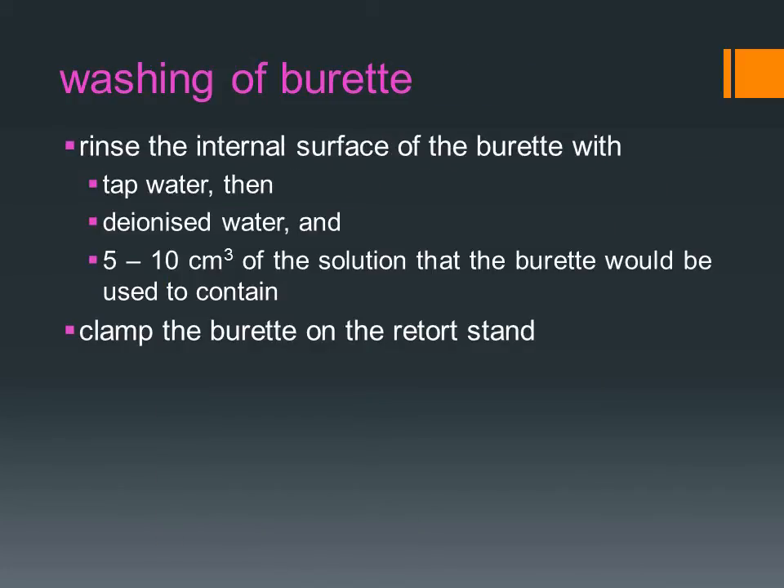Similar to the pipette, before the use of the burette, it is important that it is cleaned thoroughly. First, rinse the internal surface of the burette with tap water, then with deionized water, and followed by 5 to 10 cm³ of the solution that the burette would be used to contain.